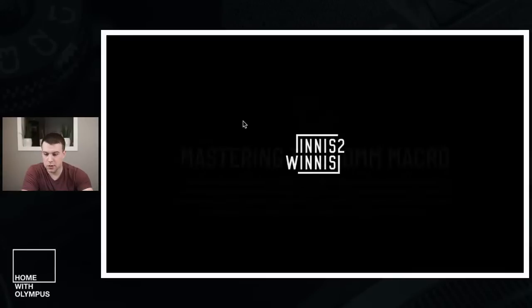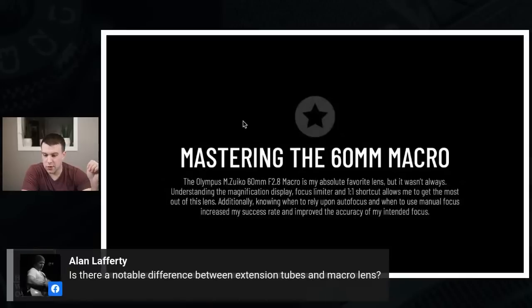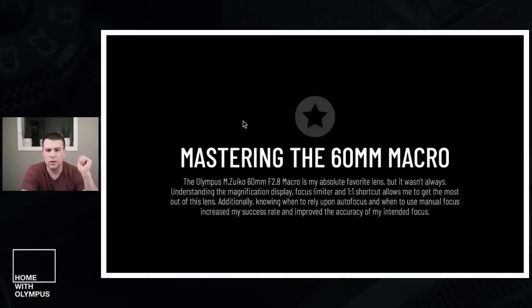There's a question: is there a notable difference between extension tubes and a macro lens? The best quality is always going to come from a dedicated macro lens. I look at extension tubes as a way to extend the macro lens, not to extend a kit lens or portrait lens. It's a great, very inexpensive way to get into macro if you've got another lens already, but I'd say nine out of ten times, if you do like it, you're going to want to spend the money and get a purpose-built dedicated macro lens.